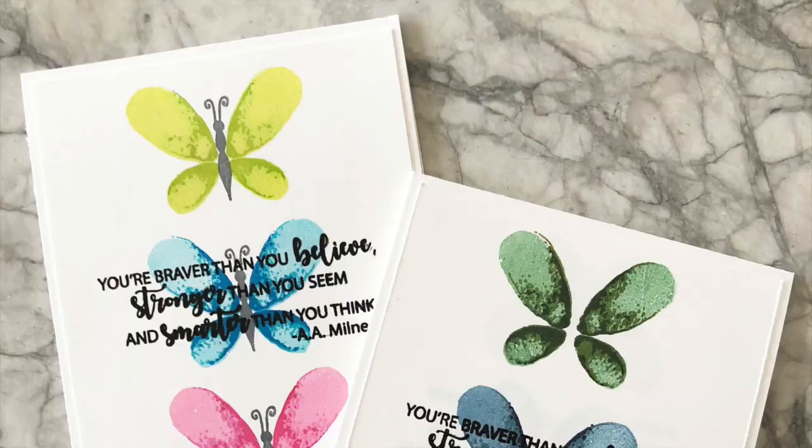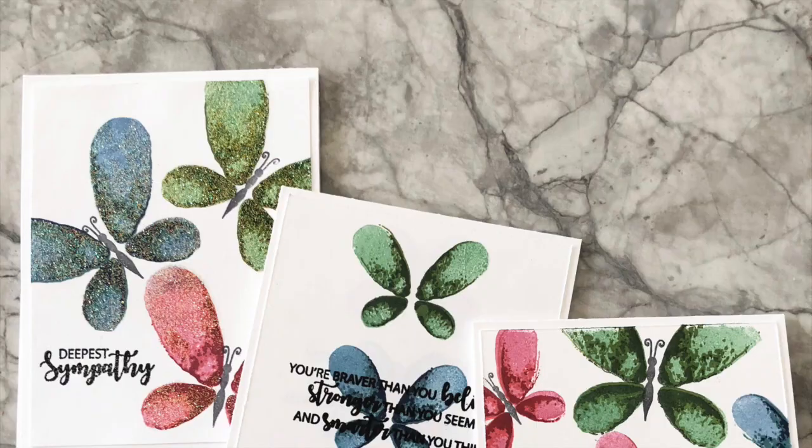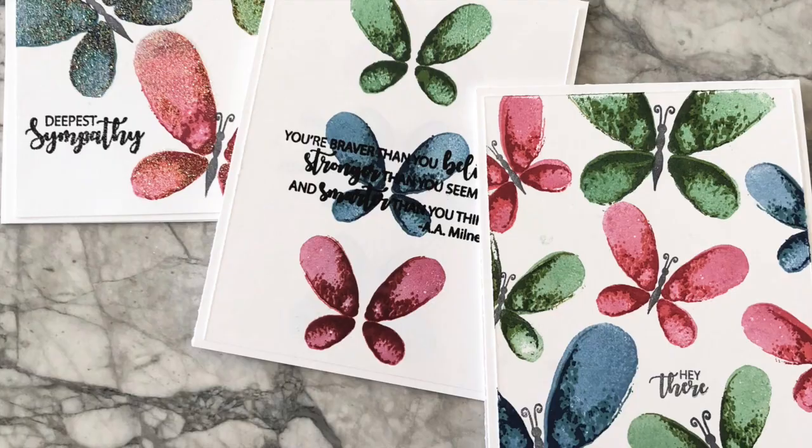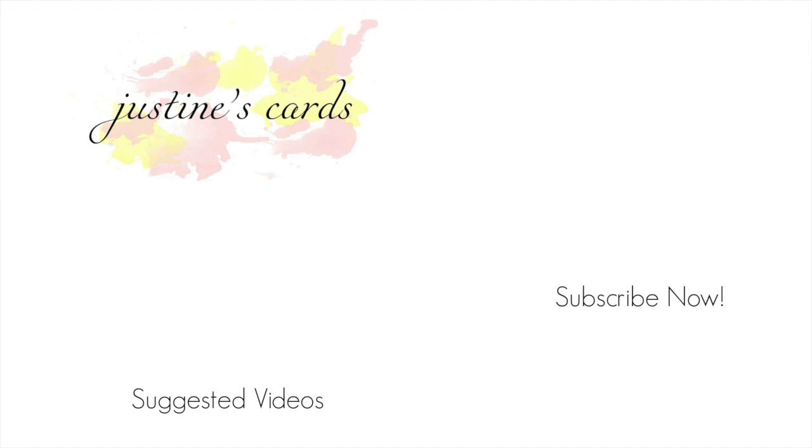Here's a final look at all the cards. I very simply stamped sentiments onto the backgrounds without showing that off too much in the video. I created a sympathy card, an encouragement card, and a general card as my final products. Thanks so much for watching — all of the supplies are listed below in the video description. I have another video suggestion here and you can subscribe to my channel anytime. Have a great day everyone!